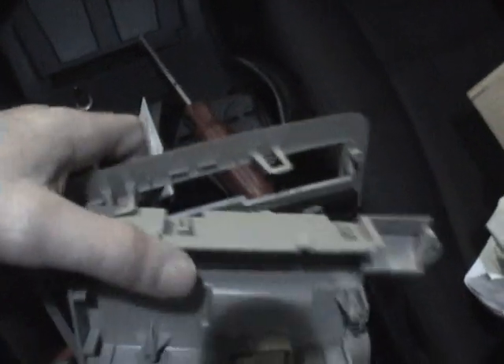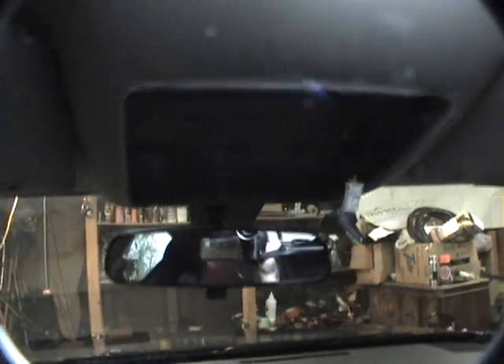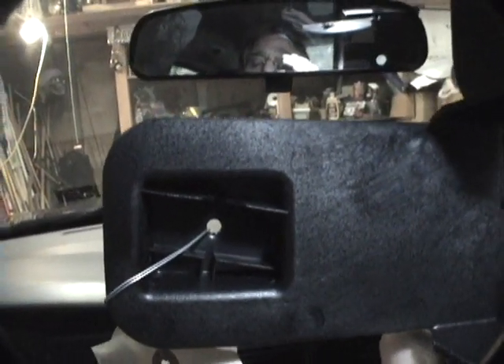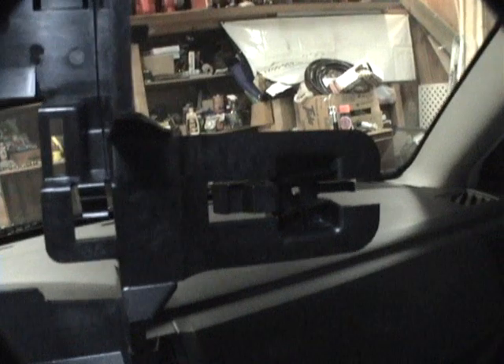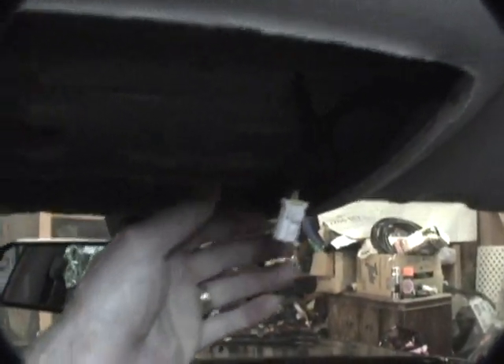I want to change the light, not the light bulb. I've got to take this off and the sun visors so I can mount this underneath the headliner — the sun visor bolts go through there, up there, and over there.